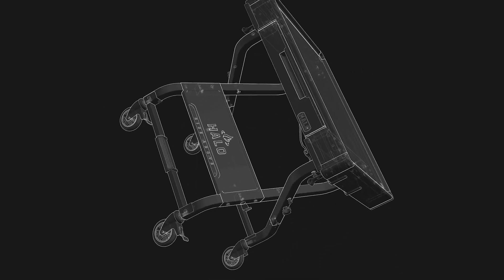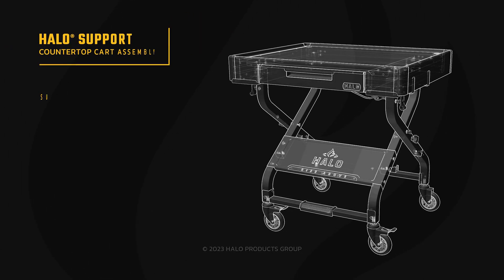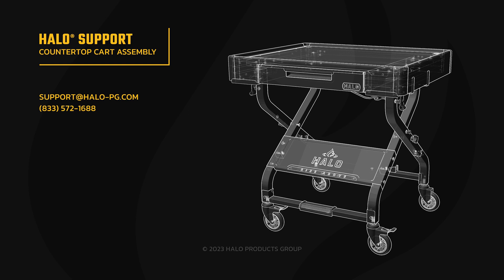Congratulations, you have completed the video assembly instructions for the Halo countertop cart. You may now begin use. Again, if any parts are missing or damaged, contact Halo customer service for replacement parts or general assistance.